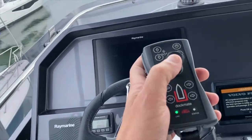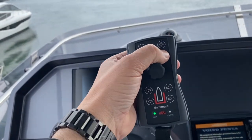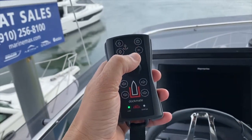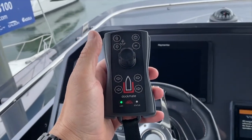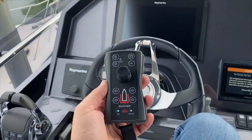The Dockmate has no function — it doesn't work. Let's press the select button because the Dockmate is already on. And now the Dockmate has control. It's very simple to switch back and forth between the Dockmate and the Volvo Penta Controls.